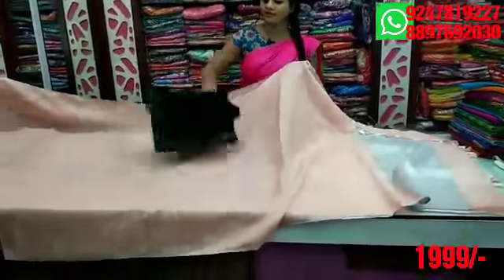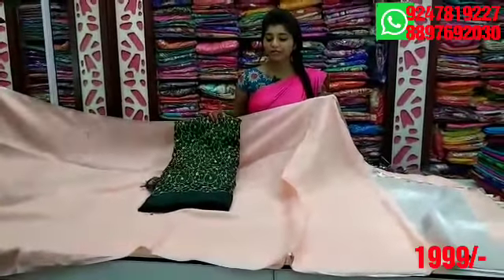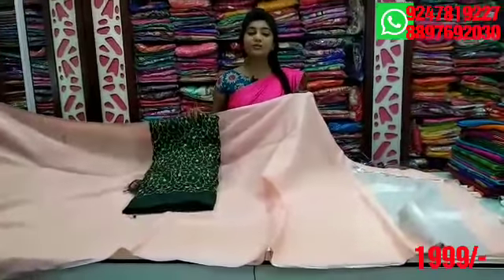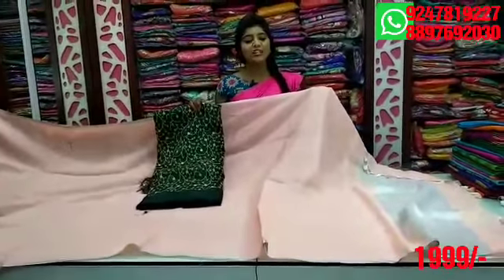It is a little different from the self blouse. The contrast combination is very different. I have a lot of contrast with bottle green combination. The blouses are available for $1,999.